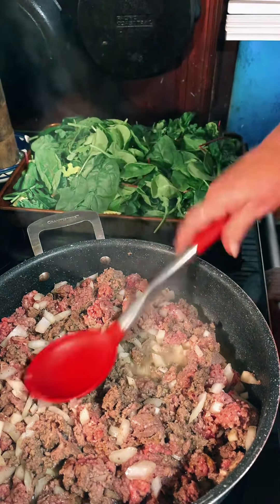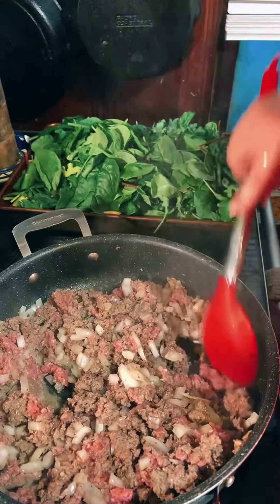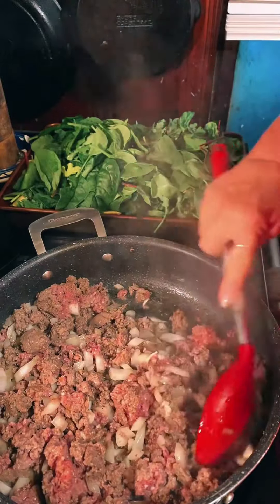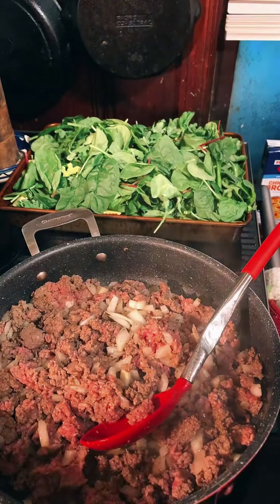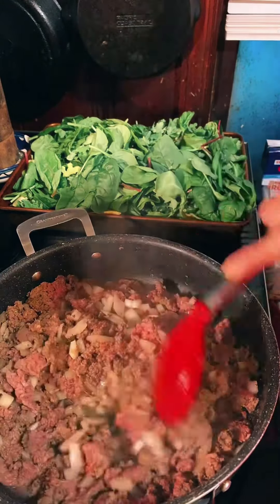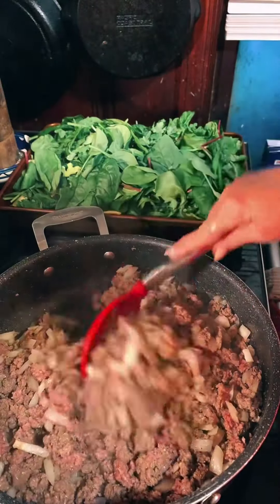So now as soon as our meat's done we're going to spoon our meat over the top of that, which will be very fun because the meat will wilt those greens a little bit. I mean, you could cook your greens if you want to, but that's not what the recipe said. Recipe said do it like this, so I'm doing it like this — sometimes I listen, sometimes I don't.